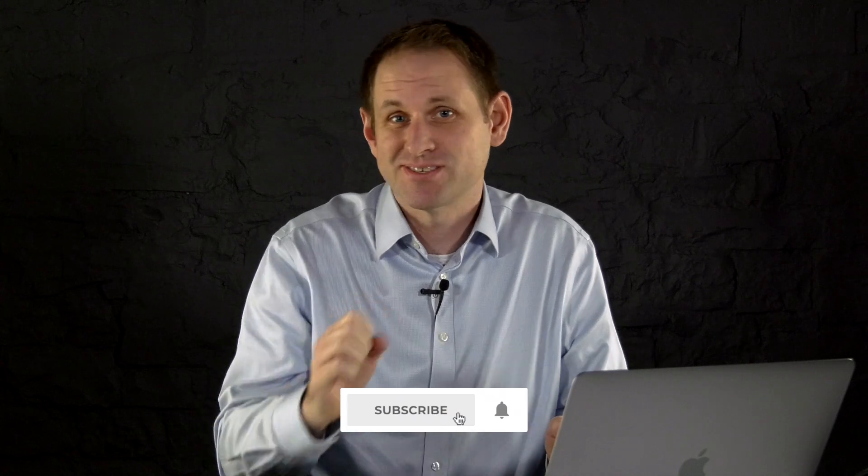Well I hope you found this video useful. If you're not already subscribed to the channel please consider clicking the button, and I'll see you next time for some more Geekery.